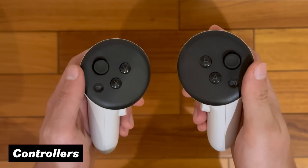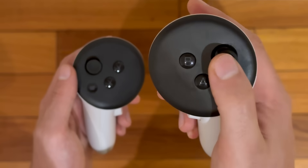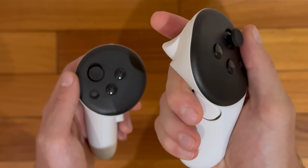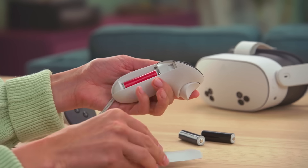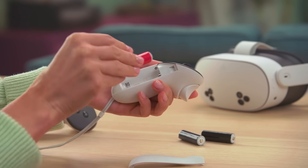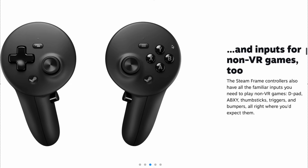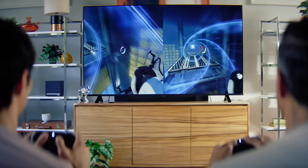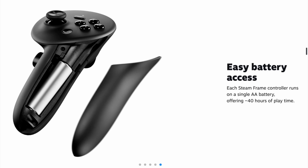Let's also take a look at the controllers. The Quest 3 rocks some white Touch Plus controllers with all your standard face buttons and joysticks, and on the back you'll find your singular trigger and grip. To power these up, they use standard AA batteries that you can easily swap in and out, without the option to charge them over USB-C. The SteamFrame controllers have a quite similar look, but a different layout overall — the four face buttons are now all moved to the right side, while a new D-pad is added to the left, making it look basically like any standard gaming controller. Just like the Quest, these also use swappable AA batteries.